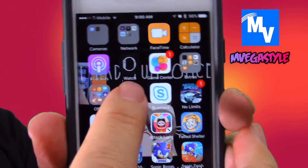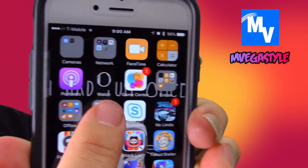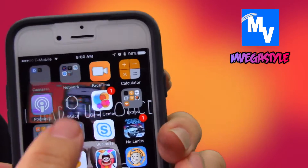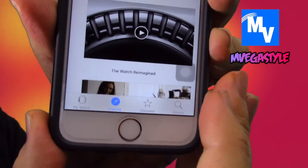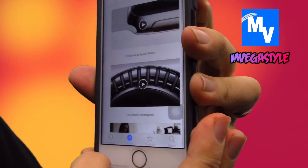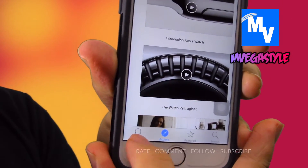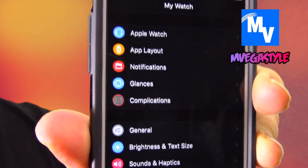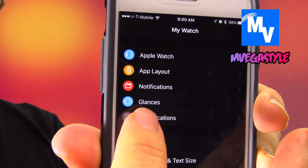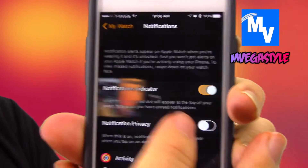With that said, you have to find the icon with the watch on it. Go ahead and select it. Now if you're on this page, what you need to do is go to My Watch. Now that I'm there, you see it says Notifications — go ahead and select that.